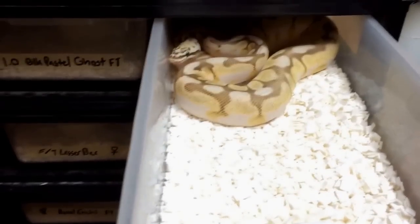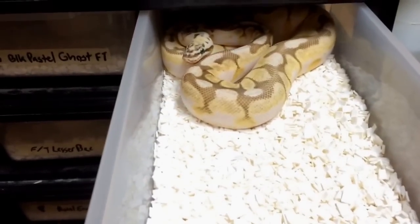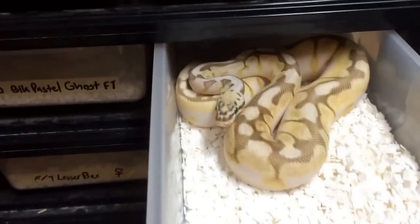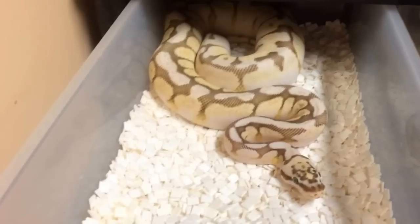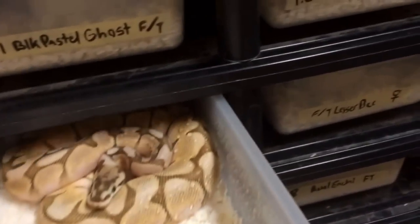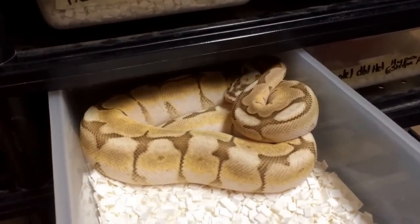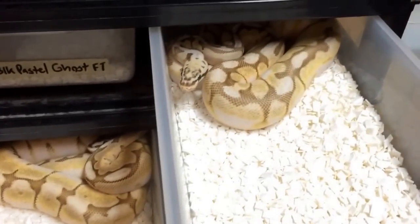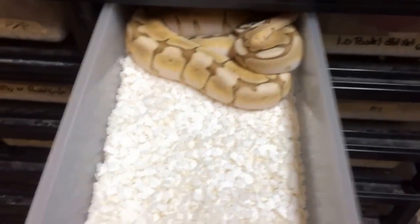Sorry about that quick little cut away — the phone ran out of storage. I only have a 16 gig iPhone, so it gets kind of difficult to fit all this content. I'm going to try to kick it into second gear here. This is a queen bee, female — very nice. Another queen bee, this one's a male. We'll get some lesser bees quick — this one's in shed, but this right here is a lesser bee that's not in shed. The difference between a lesser bee and a queen bee: the queen bee has pastel in it — it's a lesser pastel spider — whereas this is just a lesser spider.